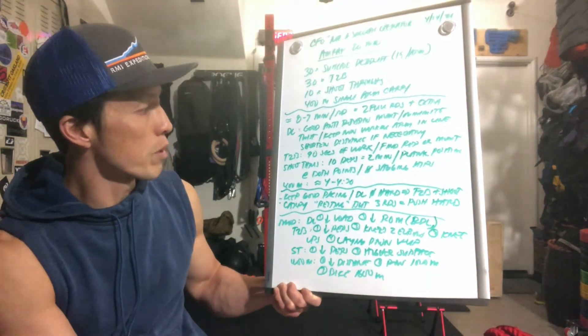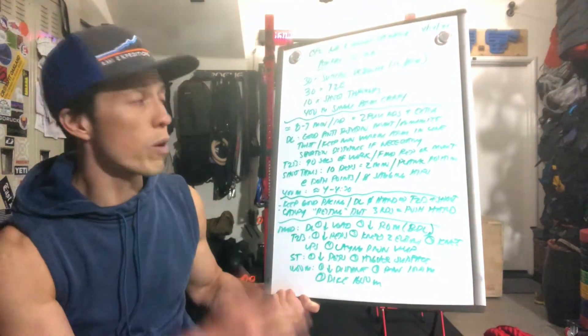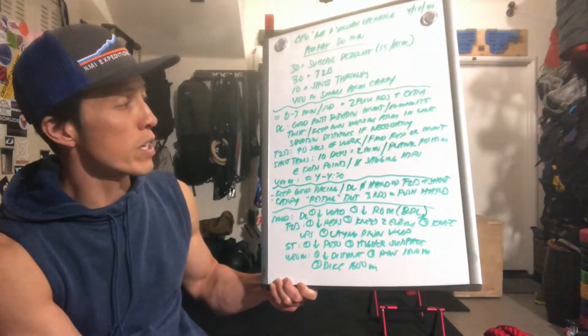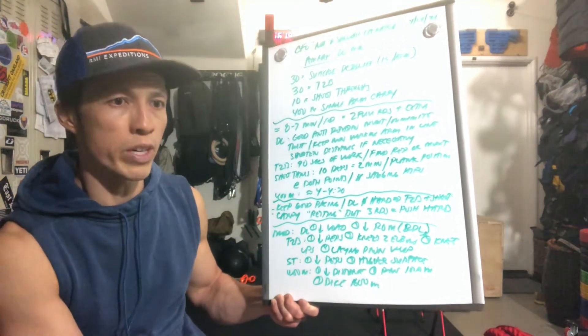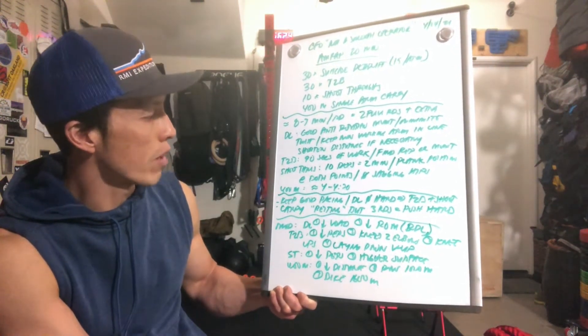For the 400-meter single-arm carry, it's another 4 to 4.5 minutes of work. It's also a good anti-rotation movement because you're walking with one arm, so try to keep the hips from swinging, keeping the core engaged and your traps, lats — everything tight — for that single-arm carry.